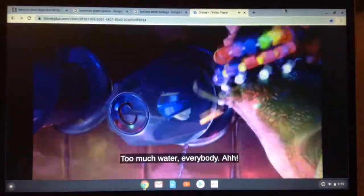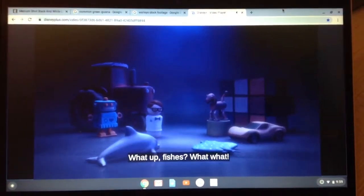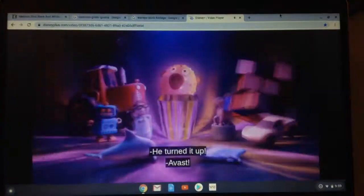Woo! Ha-ha! Okay! Let's see if we like that. Ow! Underwater. Aw, the floaters have all the fun. What up, fishes? The sunk toy lights up.